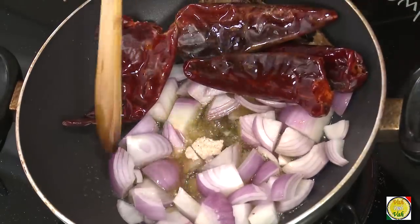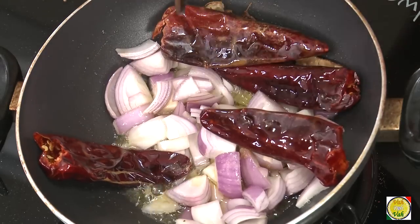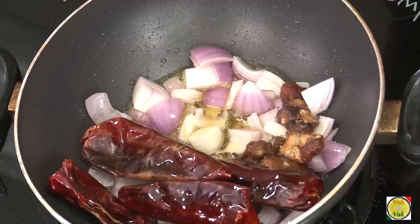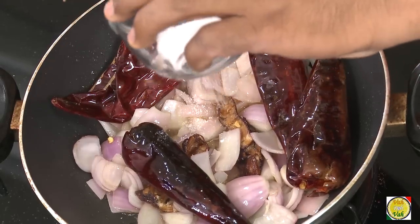Now you want the onions to be cooked — based on how much you cook them, the flavor will change. Some people fry the onions till they are slightly golden in color, that's when the chutney is sweeter. If you keep them raw, your chutney is more saucy. Experiment once or twice — cook them slightly raw, then fully cooked — and you'll know what you like most. Now add salt.